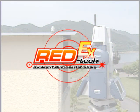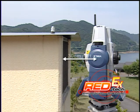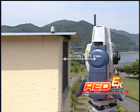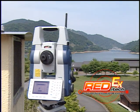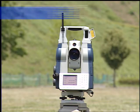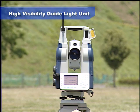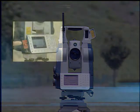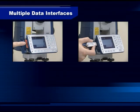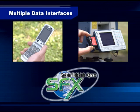SRX itself provides measuring freedom. Pinpoint reflectorless measurement from as close as 30 centimeters to a maximum range of 500 meters is possible. The high-visibility guide light can be seen even during the daytime, allowing accurate and smooth stakeout operations. Multiple data interfaces including compact flash, USB, RS-232C, Bluetooth, and a communications card enhance data storage and transmission.